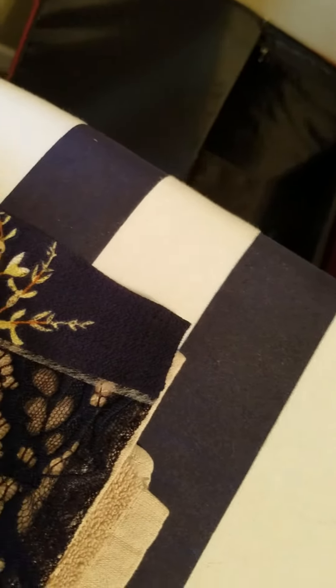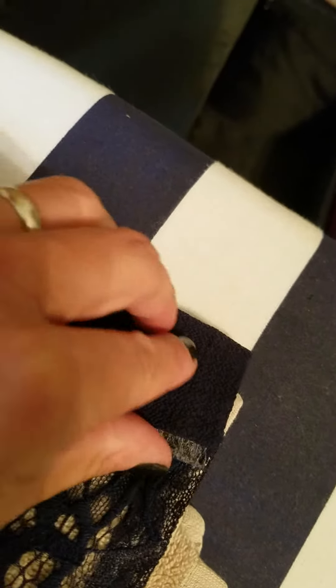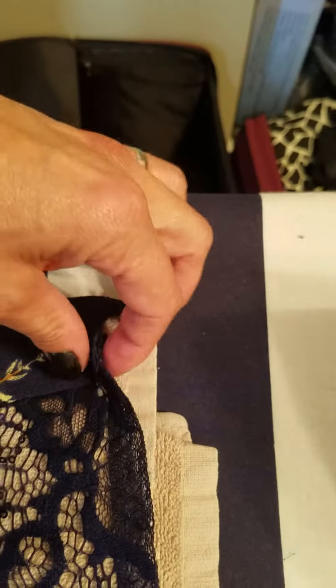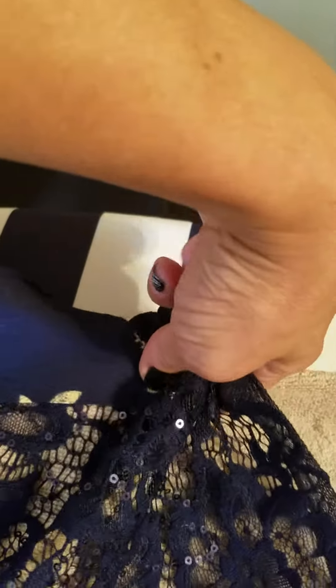I've placed the heat bond underneath and I'll make sure I push that in really well before I start to iron it. The heat bond sticks just a little bit to the towel, and I undo that usually with two hands.